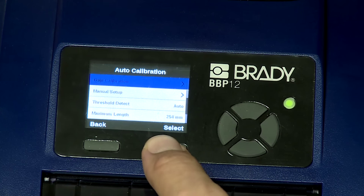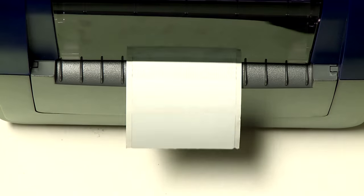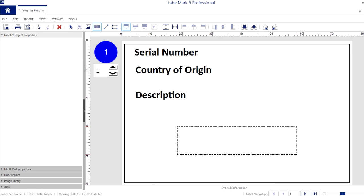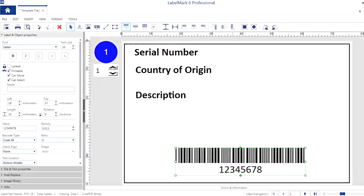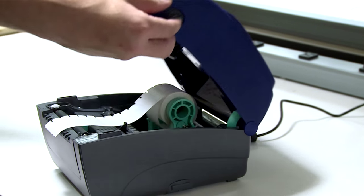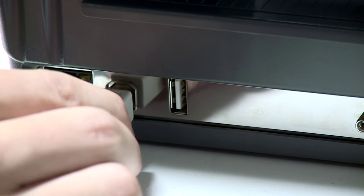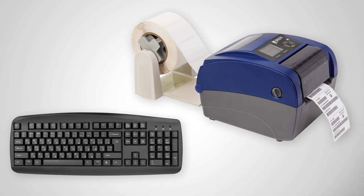The printer's user-friendly calibration menu supports professionals to print durable labels in just a few steps. It's easy to use and easy to print, and is compatible with Brady's Labelmark software and Brady Workstation. Featuring default Ethernet connectivity, the BBP12 label printer can work in a network or as a standalone printer, allowing easy implementation in any work environment. Any external keyboard can also be connected for additional convenience.